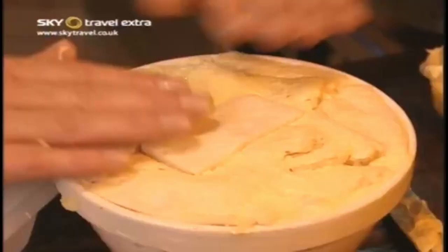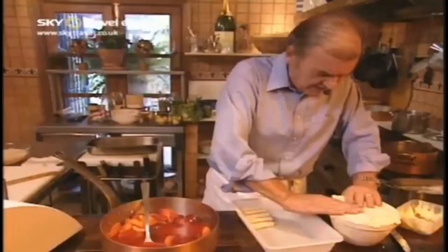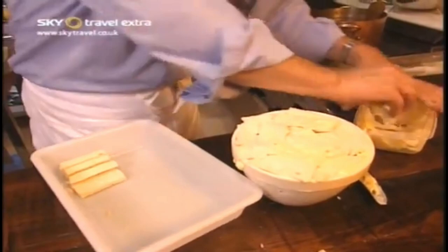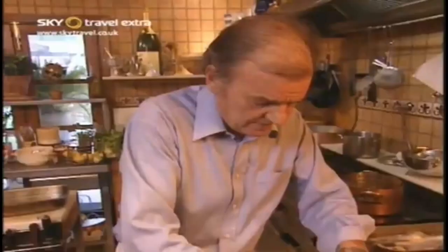Then we cover the whole thing with slices of buttered sliced bread, and finally cover it with a little bit more butter and squeeze it right down so the whole pudding is sealed with bread and butter. Now before I actually bake this, I'm going to put it in the fridge to let all the juices from the fruit soak into the bread. Then tomorrow morning, just before or during the time our guests arrive, I'll pop it into the oven and bake it.